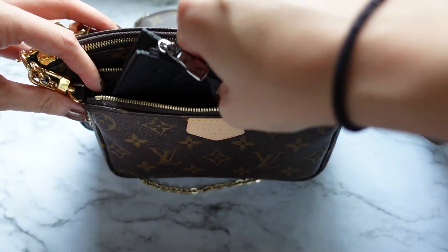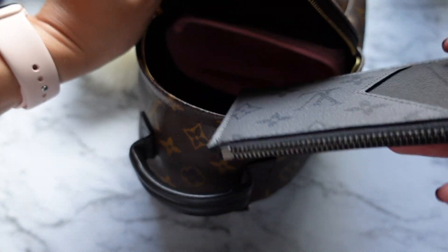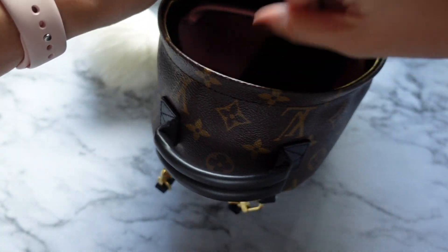If you already own the multi pochette, it fits perfectly in the smaller pouch. Or if you own the mini Palm Springs backpack, it definitely has a comfortable place in there as well.